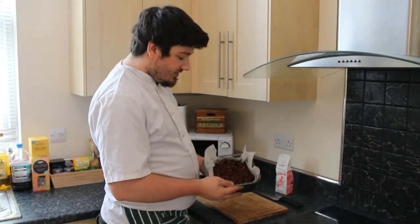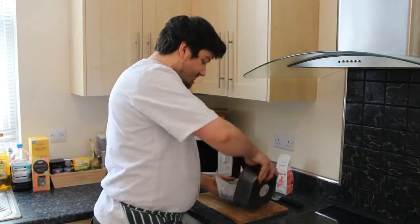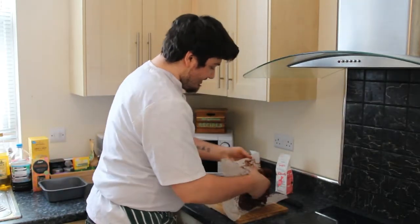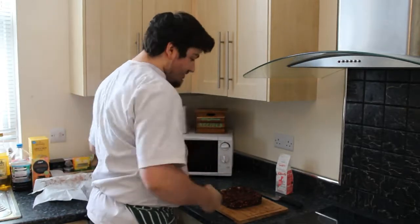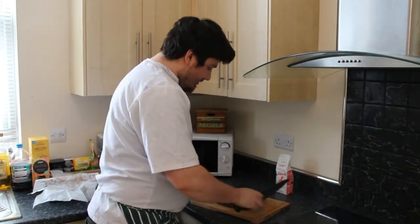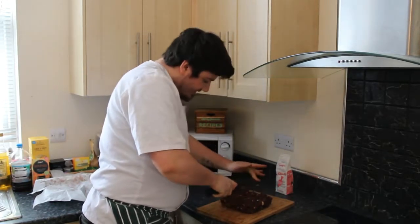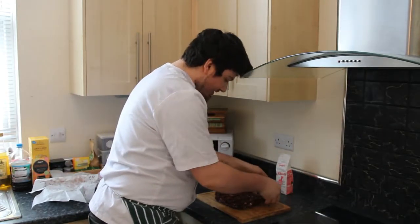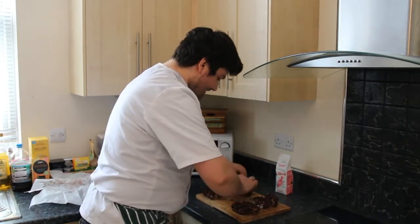Now our rocky roads have been in the refrigerator for about two hours. We are going to take them out of the tin and finish them off. The baking parchment literally peels away from the tin. To portion them, I take my big chef's knife, cut straight in half, push them together, turn the board, and then cut into bars — 1, 2, 3, 4, 5, 6, 7, 8, 9, 10. Ten bars.